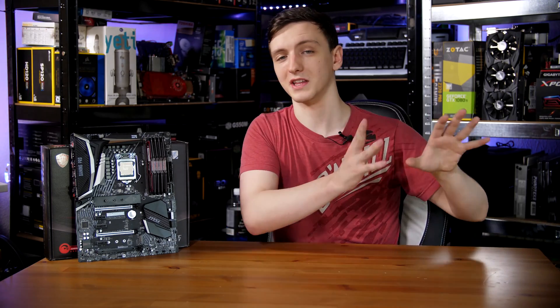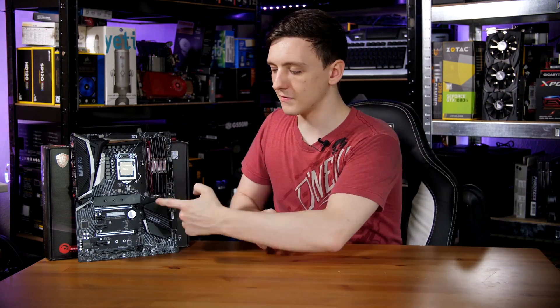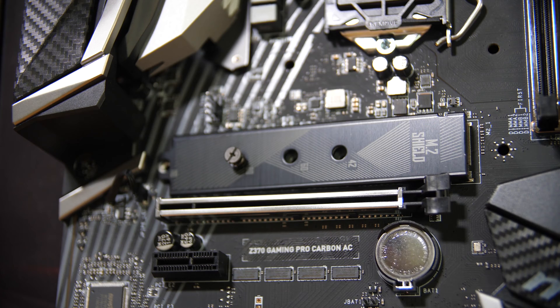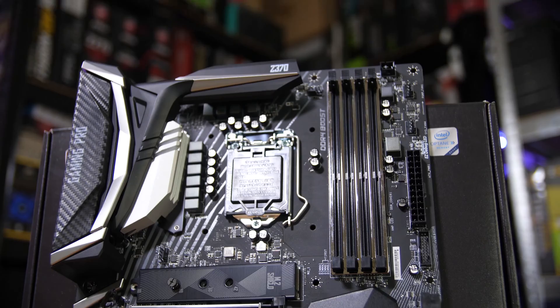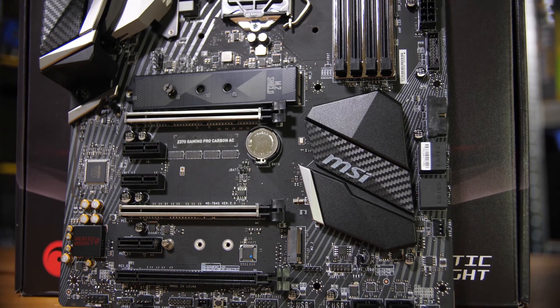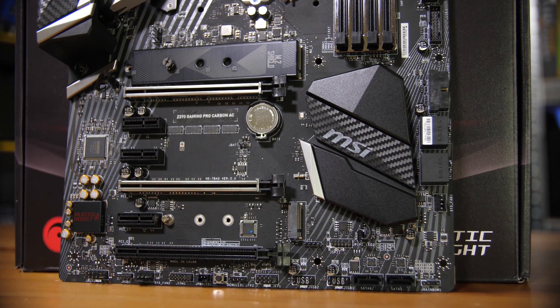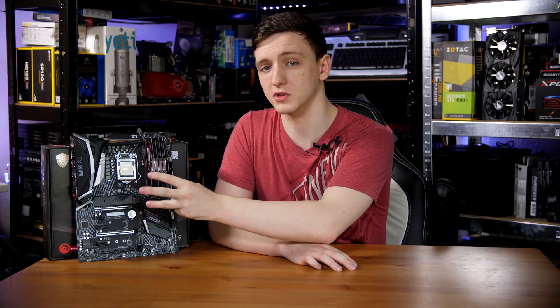Just like the ASUS boards and pretty much all other Z370 motherboards, the NVMe SSD M.2 slots are all routed through the chipset, which means you're going to be bottlenecking NVMe SSD speeds even if you're just using one — because the chipset connects pretty much everything on the board, from your gigabit ethernet to your SATA ports, all through the chipset and then to the CPU. So bear in mind that NVMe SSDs will be a little bit bottlenecked, and of course if you want to use both M.2 SSD slots, you will also be bottlenecking on that front too.